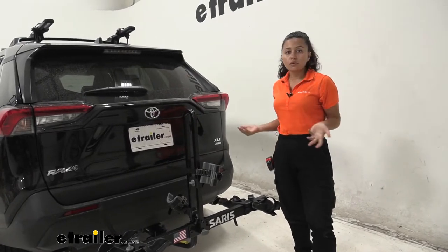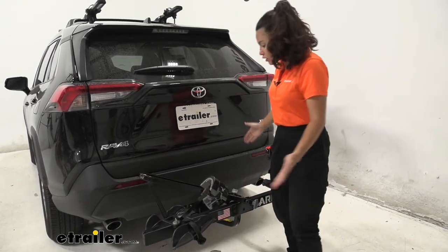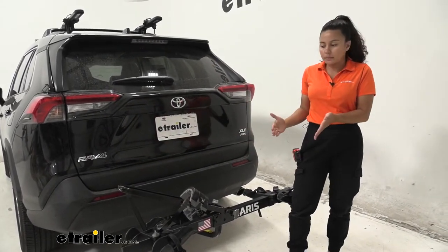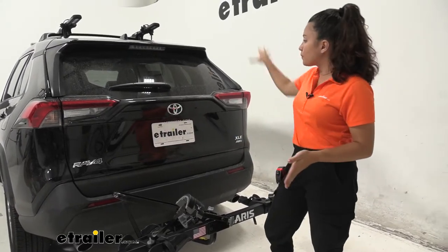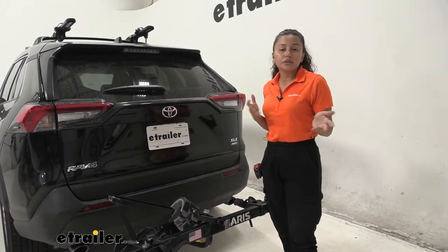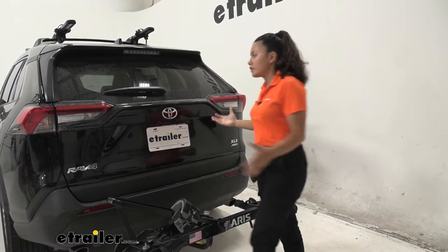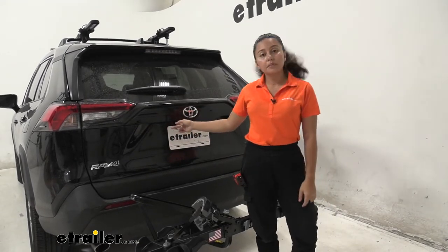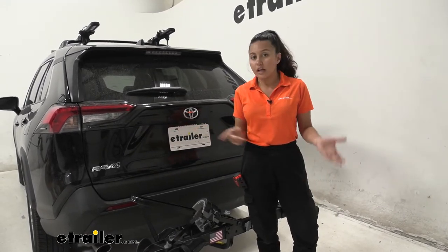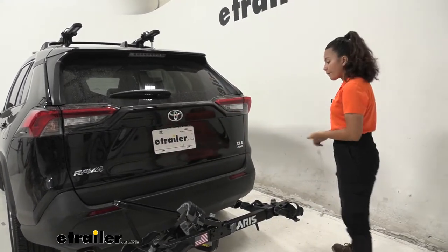Since this isn't fold-up, your most portable position will just be with this mast down, so you aren't going to lessen the length added to the back of your vehicle. It is nice to see on the RAV4 that this doesn't cover anything — our rear window is completely visible, as are our tail lights. Our backup camera sits right over there, so it's not in the way of anything, and our license plate is completely visible as well.